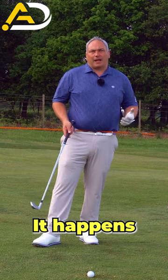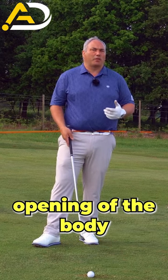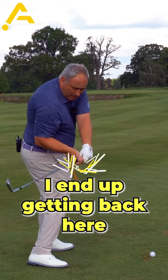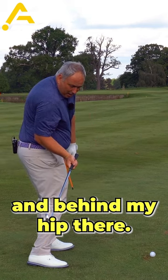Quite often players get trapped because of too much right side bend and too much opening of the body too early in the downswing. If I open my body excessively, my arms can't catch up and I end up getting back here with my elbow getting trapped behind my body and behind my hip.